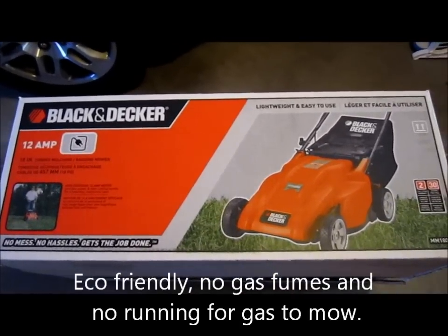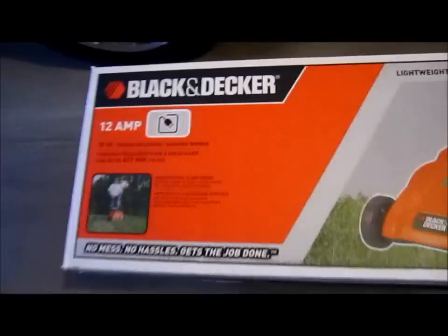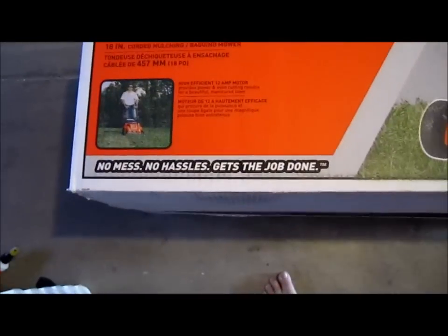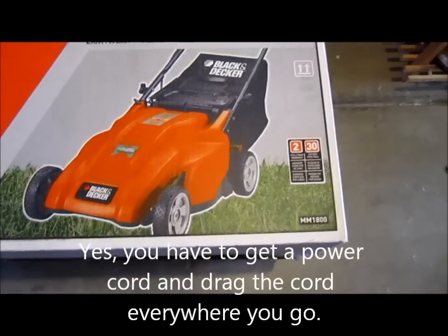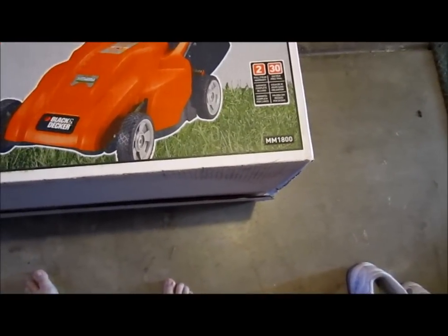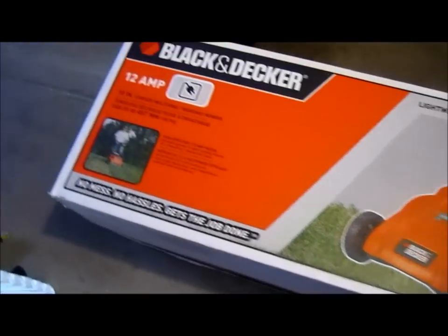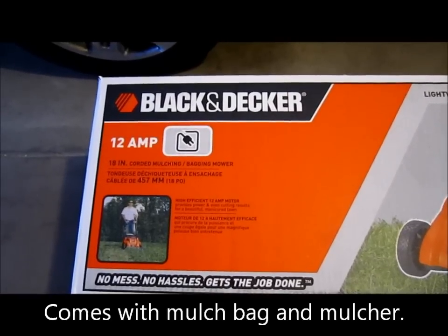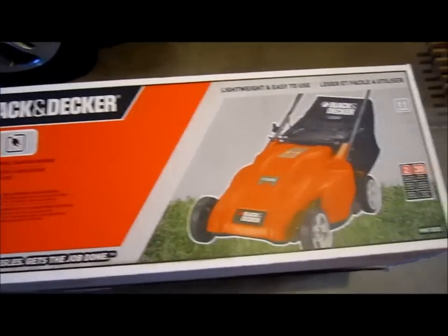Hi everybody, welcome to the video of the day. Today we're going to do the profile on the Black & Decker Trail Amp Lawn Mower. This is the one we recently purchased and I used it one time already. It comes with a full two-year warranty. It's a great product. I was actually gonna get the cordless one with the battery but the reviews weren't good on that one, so I decided to get this one.